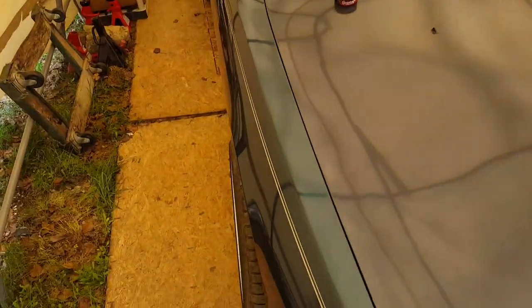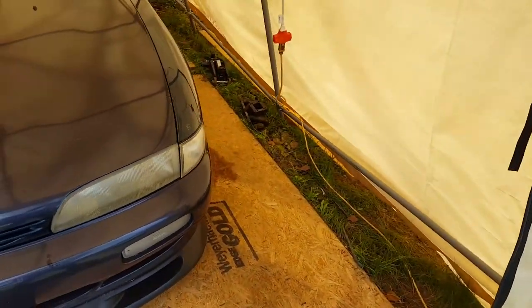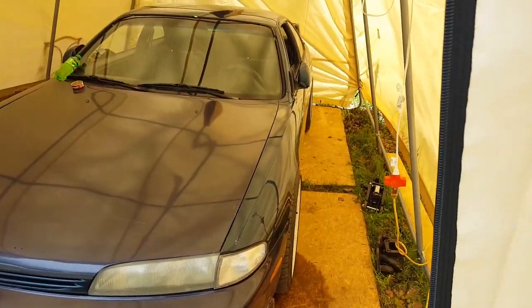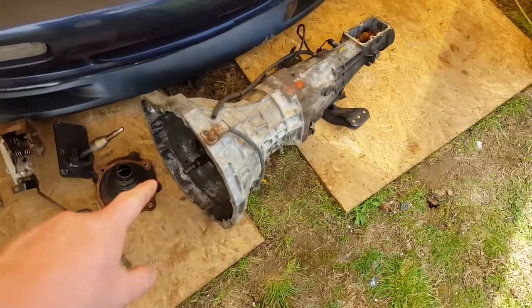We got the car in the canopy, which is what I'd say is part one — just get the car somewhere where it can sit for about a week, just in case you have to order parts. I'll put a quick list up of the parts you'll need; if there's anything missing it shouldn't be too big. I've got the tranny over here and the clutch pedal and stuff.